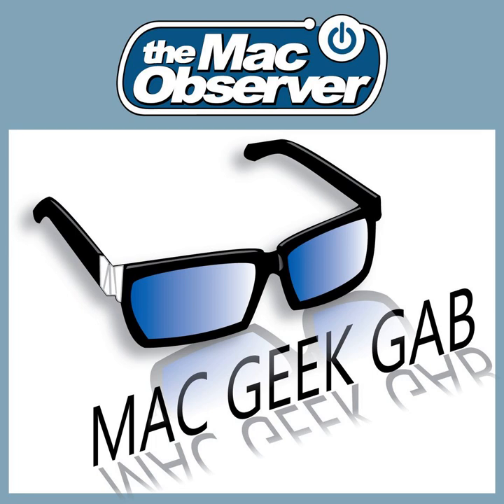Greetings folks, and welcome to the Mac Observer's Mac Geek Gap, the show where you send in your tips, questions, and cool stuff found. We share them all. We try to answer questions as they come in, with the goal being that every single one of us learns at least four new things every single time we get together.